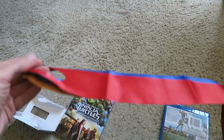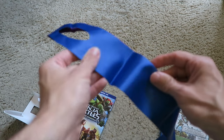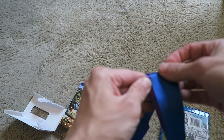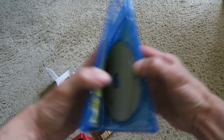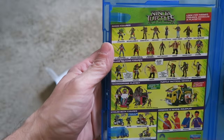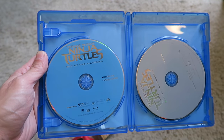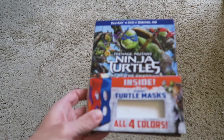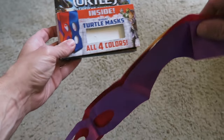I just took the masks out of the case — orange and red on one side. You only get two masks, not four. You get the blue and purple for the different Ninja Turtles. Opening up the case, you get the standard DVD edition, an advertisement for the new toys in stores, and the regular Blu-ray. It comes with a digital copy on the other side. That's the Walmart edition of Teenage Mutant Ninja Turtles Out of the Shadows with the masks.